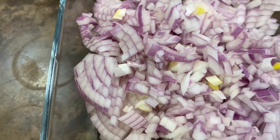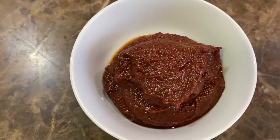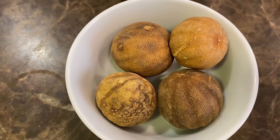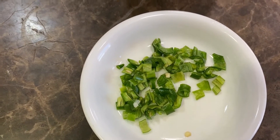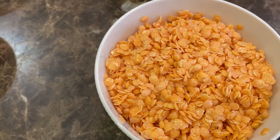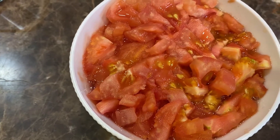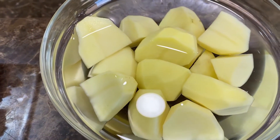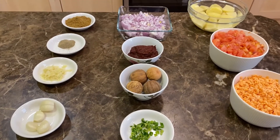Two red onions diced, three tablespoons of tomato paste, four dried limes, three chopped green chilies, less than a cup of lentils — about three quarters of a cup — three tomatoes peeled and diced, and two potatoes cut into pieces. So these are our ingredients for today, let's begin.